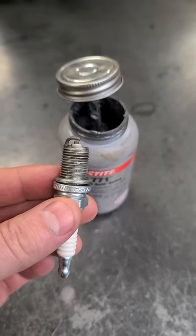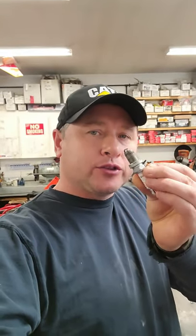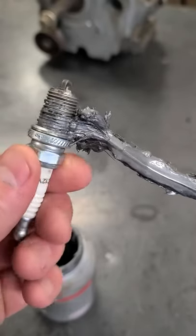Hey guys, welcome back. A question I often get is, can I use anti-seize on a spark plug? Well, the answer to that is yes, and I'll show you how to apply it. If you do use anti-seize on a spark plug, make sure you put it at this area of the threads here.